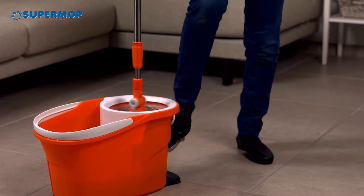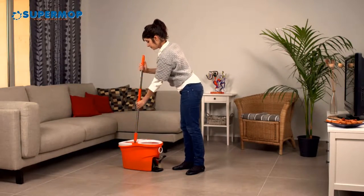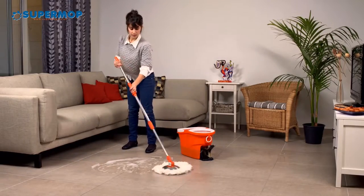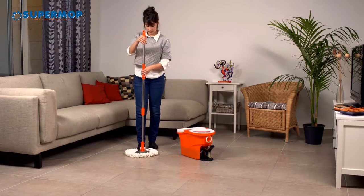SuperMop also has a mop cleaning system used by pressing the pole. SuperMop uses a microfiber mop with exceptional absorbing capabilities. The mop is durable and can be used with all kinds of cleaning liquids, including bleach.